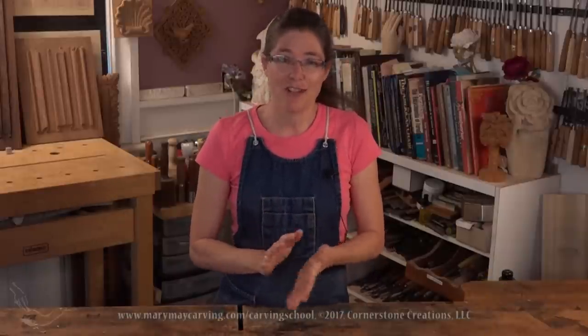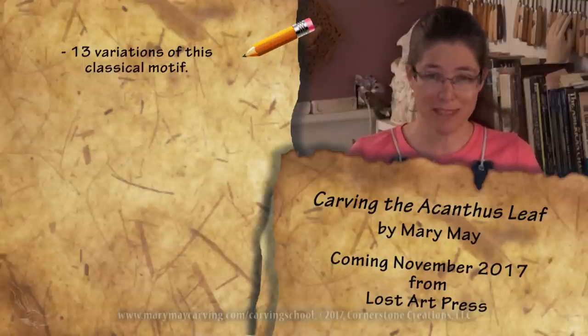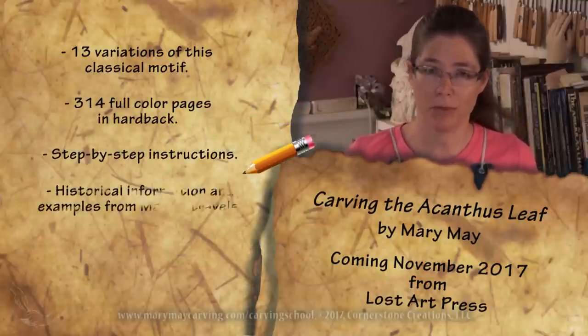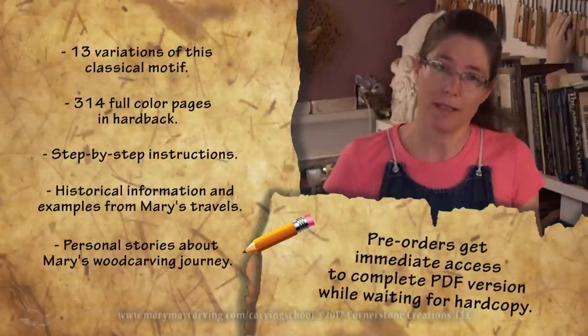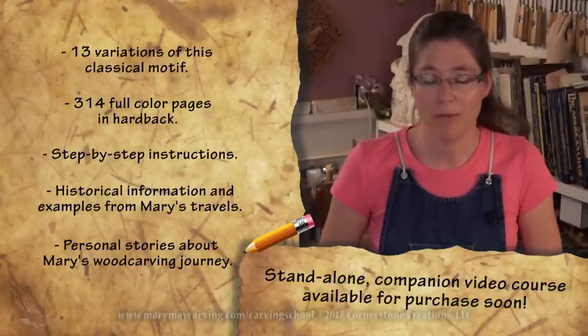Also, very exciting — I just finished writing my first book, and it's called 'Carving the Acanthus Leaf.' It's been a three-year process of writing that and it's been really intense, but exciting. It's at the printers right now and due out in November. Pre-orders are available through Lost Art Press, and if you pre-order you can have immediate access to a downloadable PDF of the entire book. Please look below in the description for links to the online school or the book site. You can also sign up for my newsletter to receive updates.